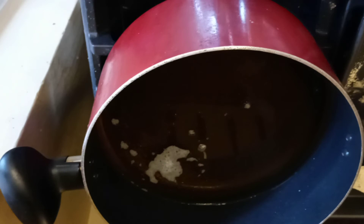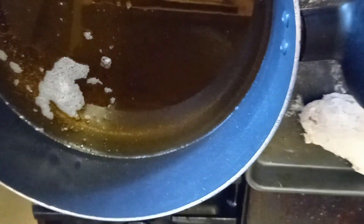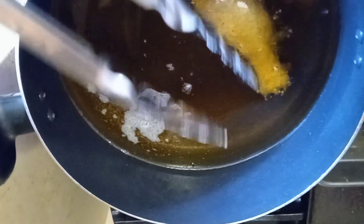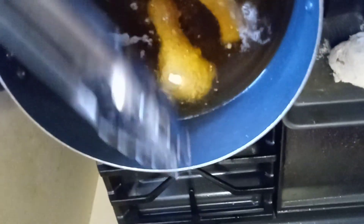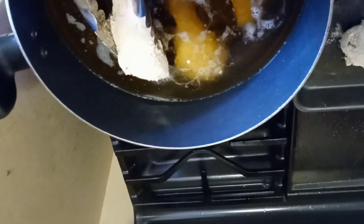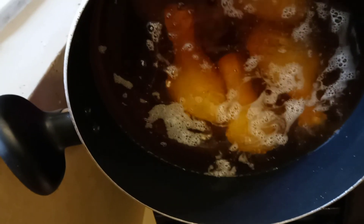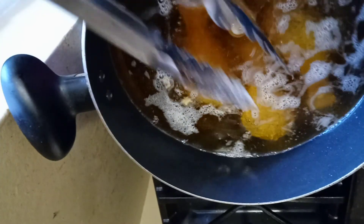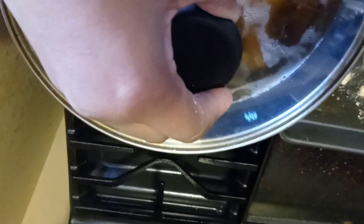Now we're going to drop our chicken in the oil. You don't want your oil so hot that it's going to boil right out of your pot. You want to submerge your chicken, cover it, and let it cook.